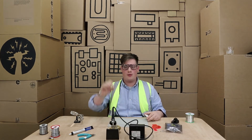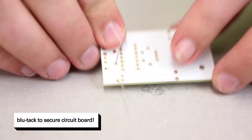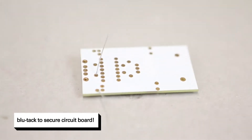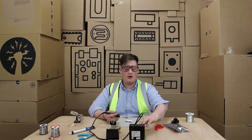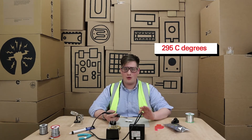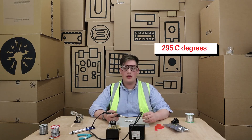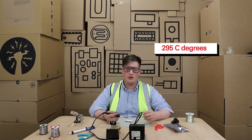I'm going to use blue tack to stick my circuit board of the DIY instrument to my work area. Our soldering iron is currently sitting at 295 degrees centigrade, which is a good temperature for this solder. We need to make sure that we're heating up both the leg of the component and the circuit board.